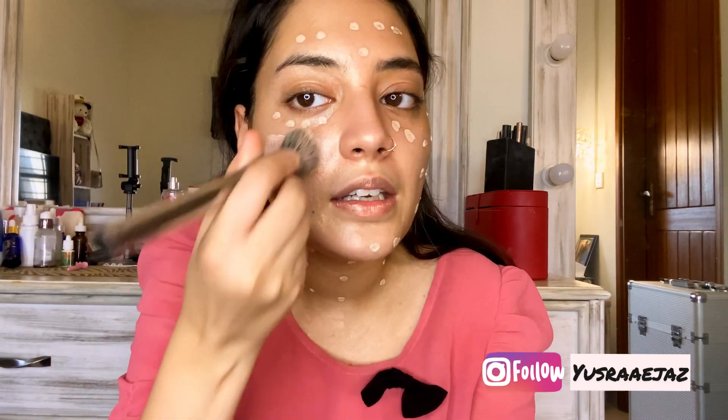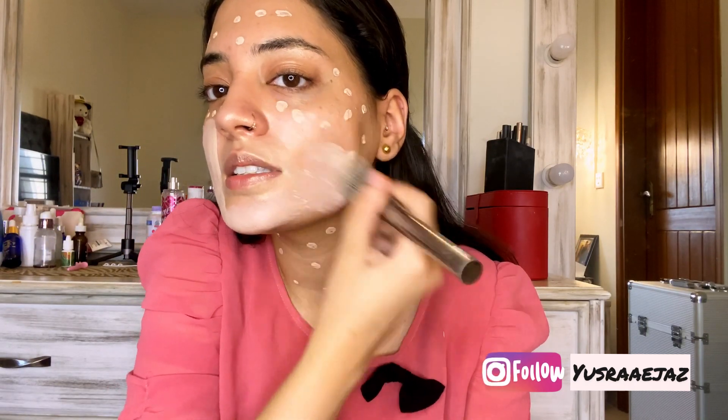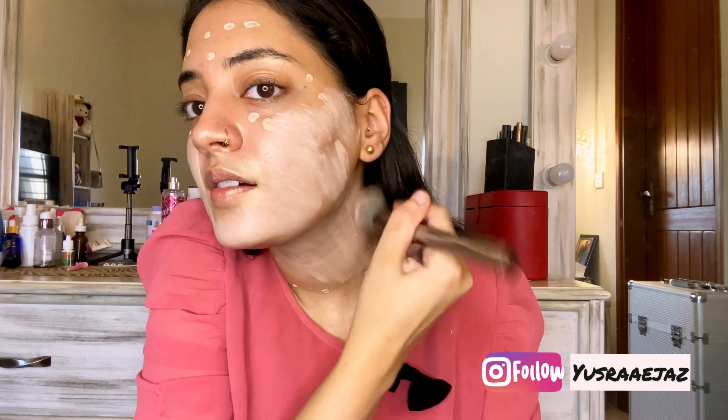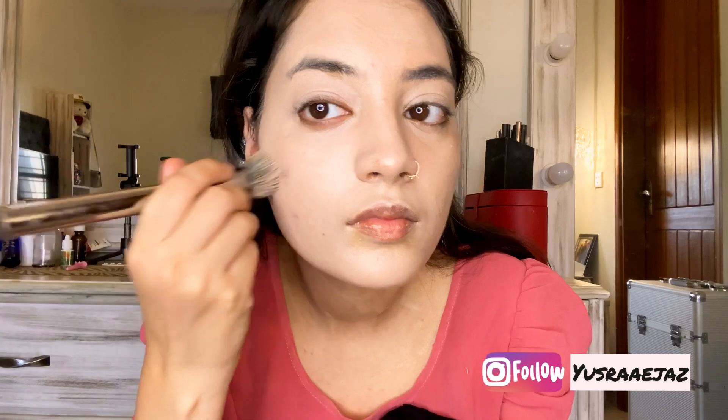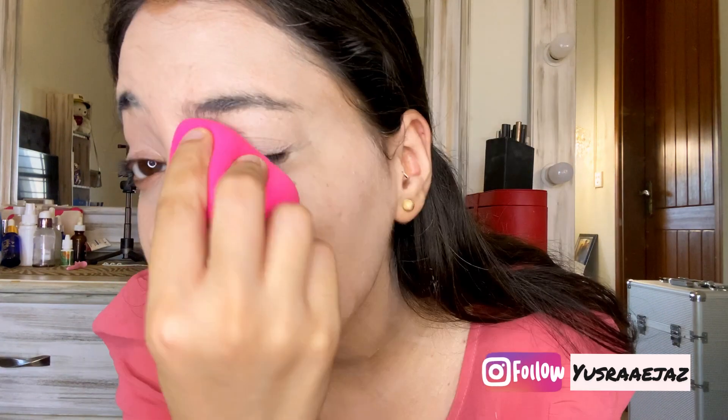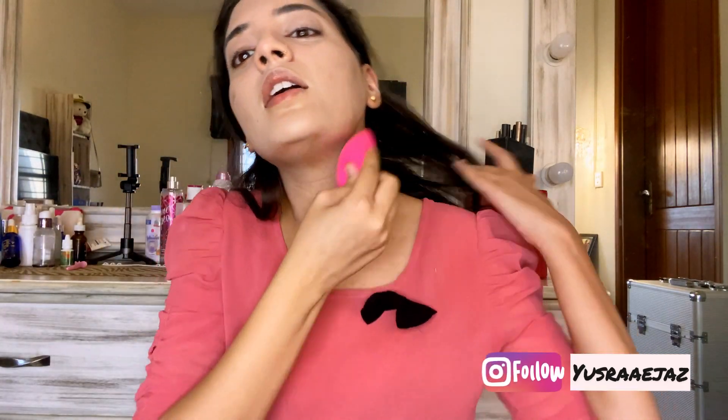I will blend it with a foundation brush. If you want, you can use a beauty blender also, but I prefer using a foundation brush first and then a beauty blender. I have blended it roughly — it is not very neat — and now I am going to use a beauty blender. If you look at the skin, it is not so full coverage because I blended it with moisturizer, but the glow is very evident. Going to bounce the beauty blender and blend everything out.